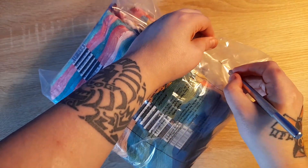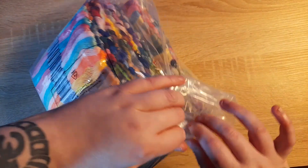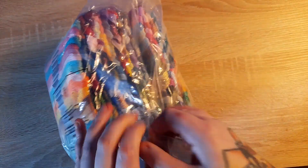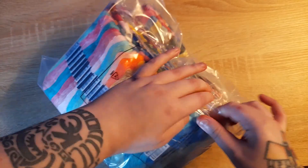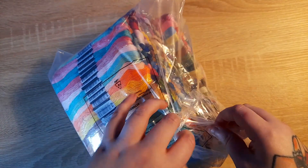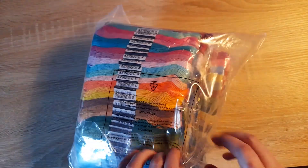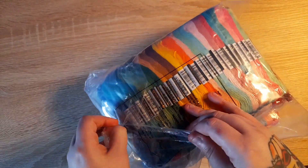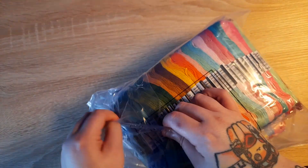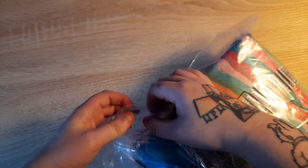I was so happy when I saw the whole entire thing for 32 euros because I caved and bought the Dark Queen of the Sea SAL. I have the fabric coming, but the threads were coming up to 45 euros for just 43 threads on an Irish site that I buy from locally — so yeah, it was coming up to a lot of money and I just don't have that to spend.